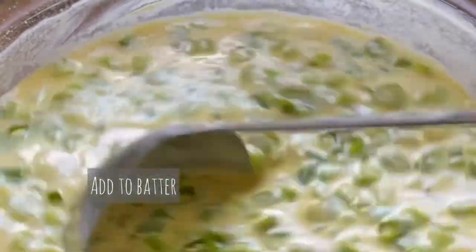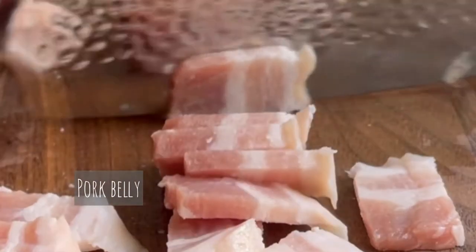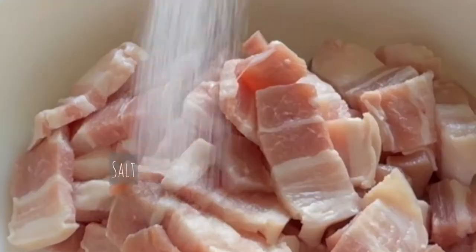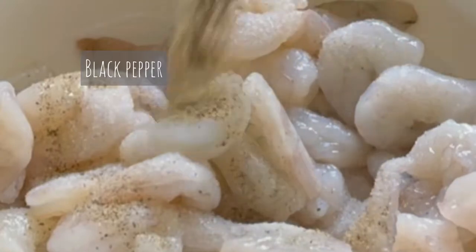For the aromatics, you'll need to slice a yellow or white onion. Now prepare your protein: thinly slice some pork belly. Marinate both the pork belly and your peeled and deveined shrimps in some salt, black pepper, and fish sauce. Give them all a good mix and set aside.